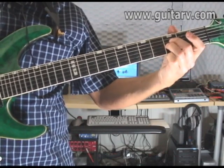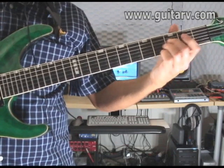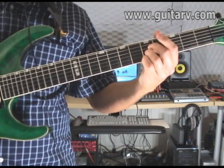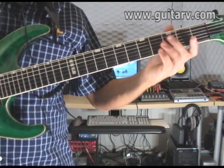Then you keep the same fingering and move to the fifth fret. So you play the fourth and third strings pressing the fifth fret on both. That's the first part.